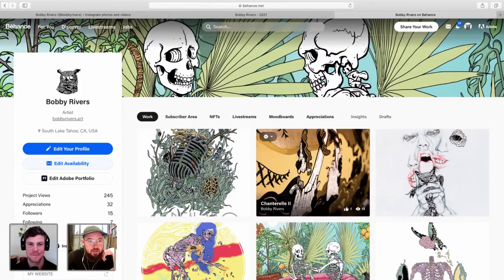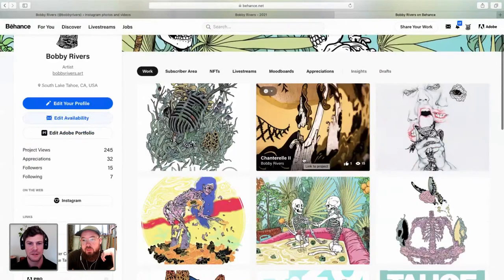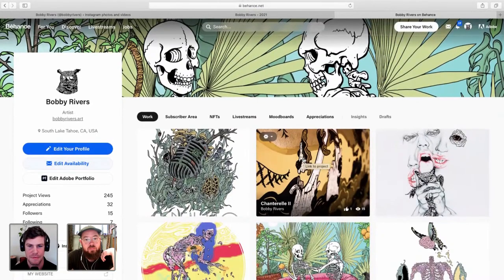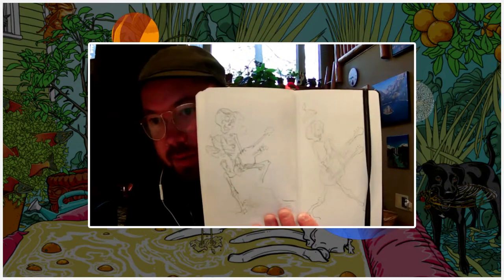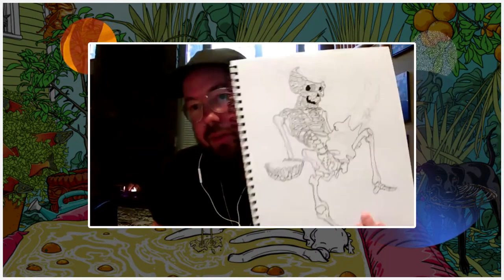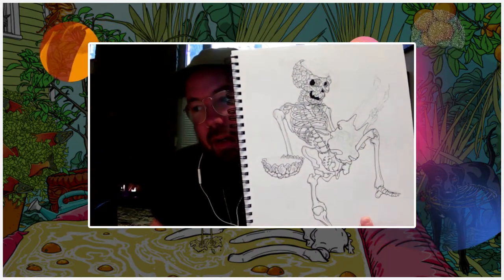Today we're going to do a beer can. When I start, I draw on paper. These are some preliminary sketches — I usually start just to get an idea for the shape of everything. And then I draw with pencil first, then use microns to ink it. Here's a little quick video of that process.